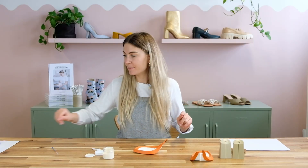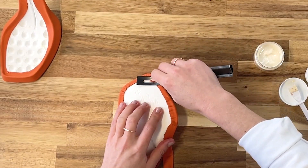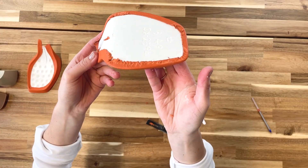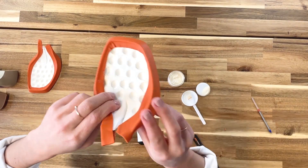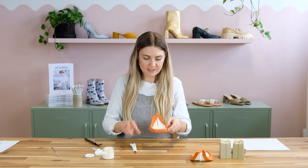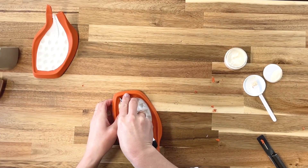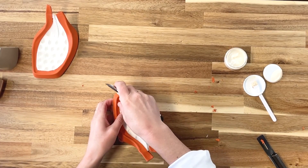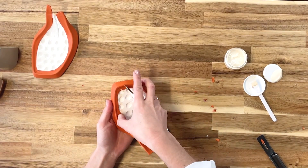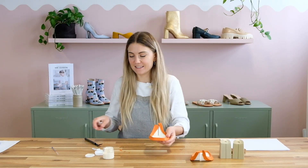I'll just grab my safety beveler and take a couple of these little pleats away from underneath so we have a nice flat surface. On the inside I have a small pleat which I'm going to cut out with a craft knife — I want to make sure everything is nice and flat on the inside so that my insole board will sit really nicely in there.